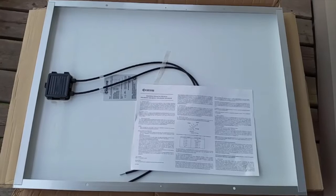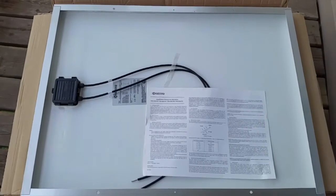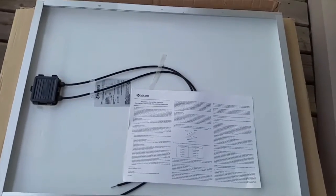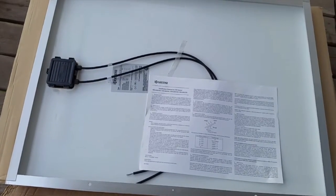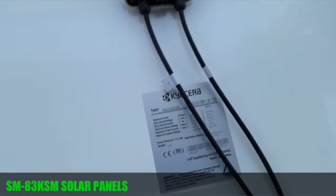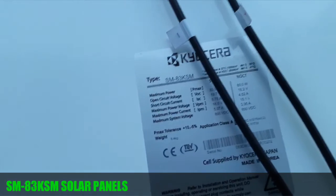Hello YouTube friends and subscribers, JW Solar USA. New project for you today — it's about solar panels. I ordered myself 10 Kyocera SM-83 panels, that's the model number right here.